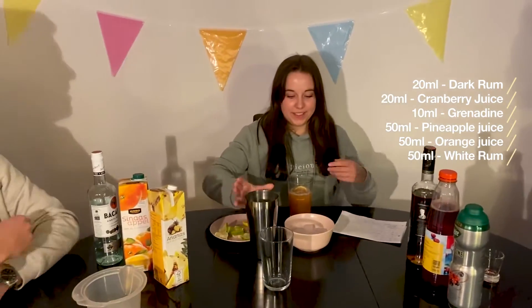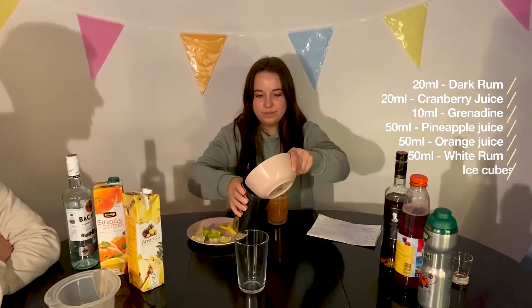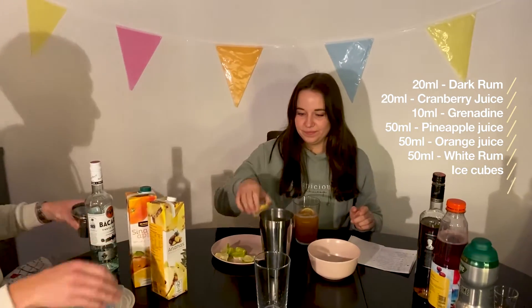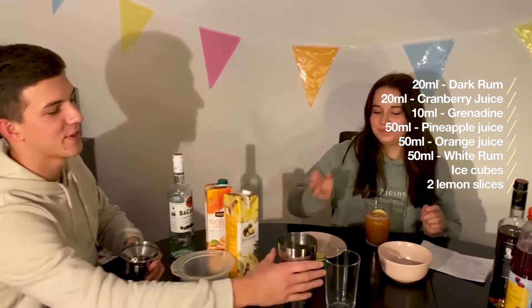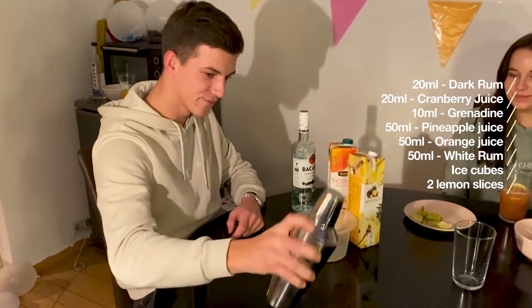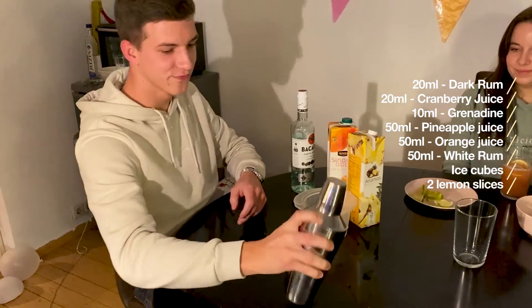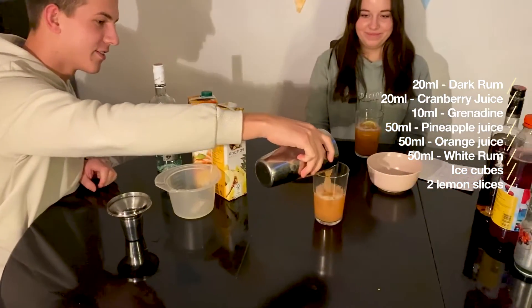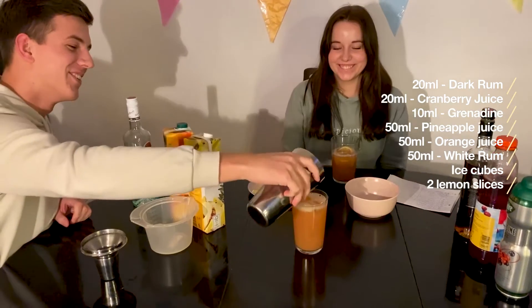Then we're going to add some ice cubes and some lemons, and then we shake it. Oh my god!